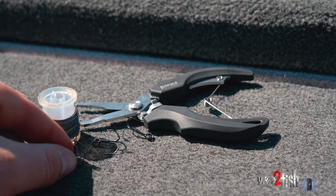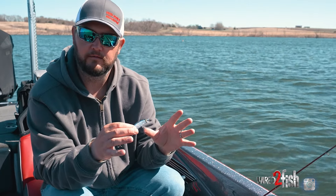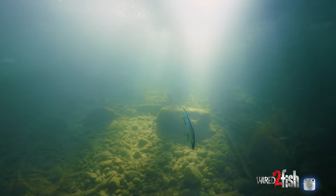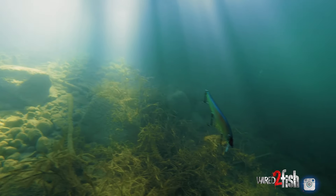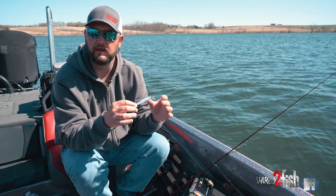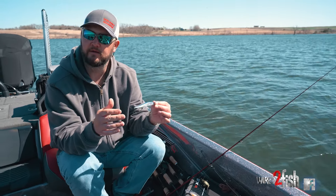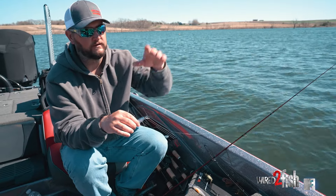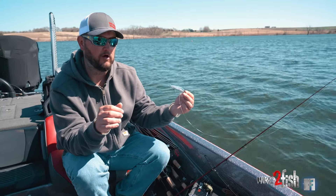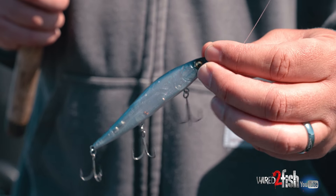Some baits right out of the package will slow float — I prefer that so I can tune it the way I want. Some suspend perfectly out of the package, and some slow sink. I always prefer to tune them to what I want to do. If I'm fishing shallower rocks or shallower flats, I'd like my jerkbait to suspend so it's not sinking into the rocks. If I'm fishing a deeper glacial lake on a rock flat, I do want it to sink so I can move the bait along at a deeper depth — twitch it, bring it up a few feet, slow sink again.